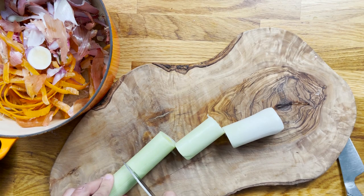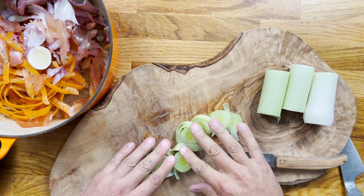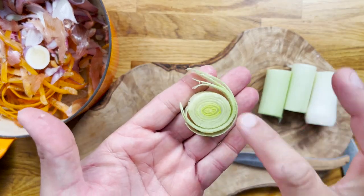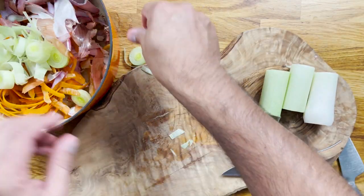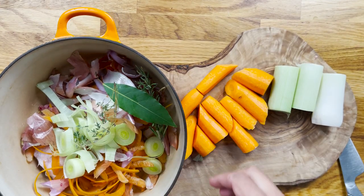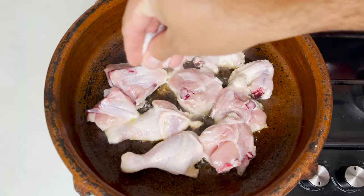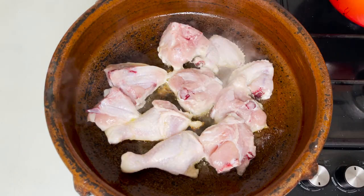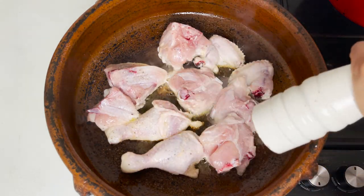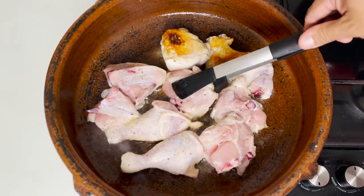Make sure that there is no sand inside your leek, which is very common. If you find some, just divide it into pieces and give it a good rinse in cold water. Now put some fresh herbs like the bay leaf, thyme, and some rosemary. Fill it up with water. We're going to simmer it until we need it, and that will form a light chicken stock — the base of our delicious sauce.